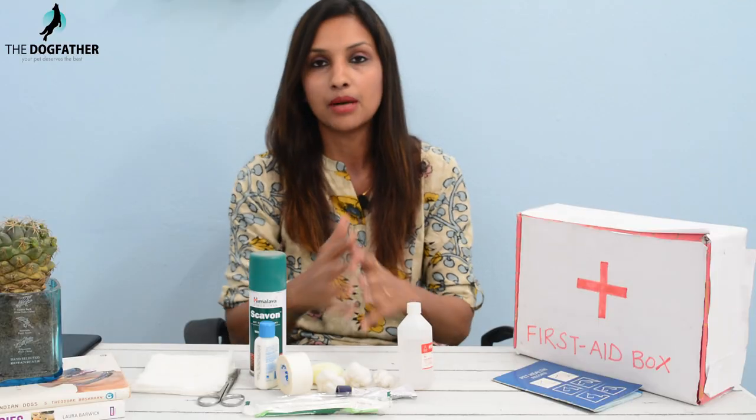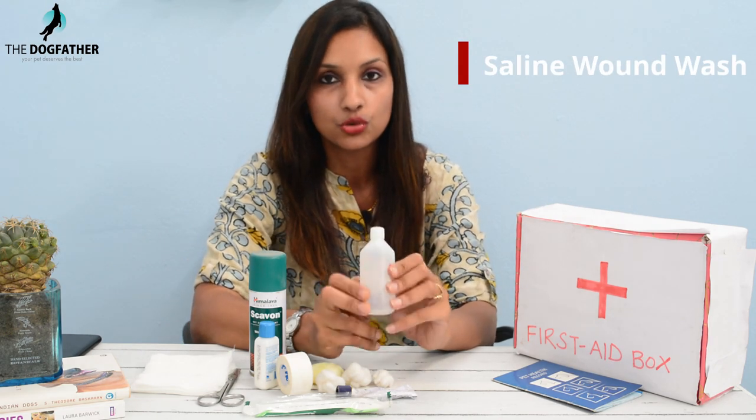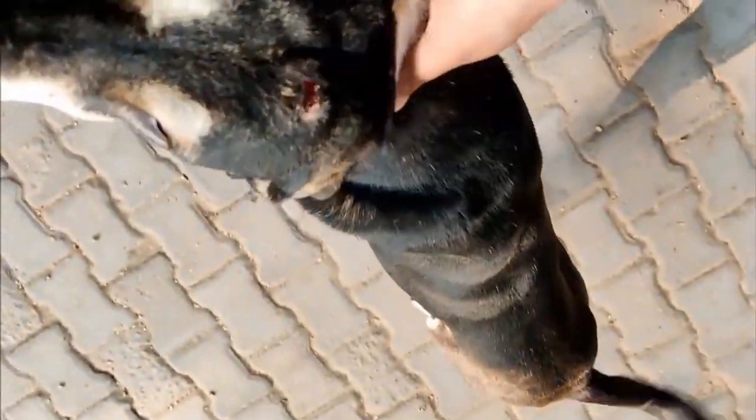Some items we are going to keep in our first aid kit: first is the saline wound wash, which is used for cleaning your pet's wounds. If your pet has a cut or bruise, you can use it to clean away blood from the wound.